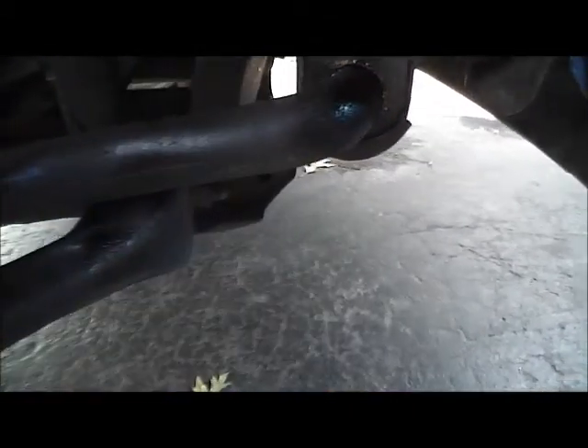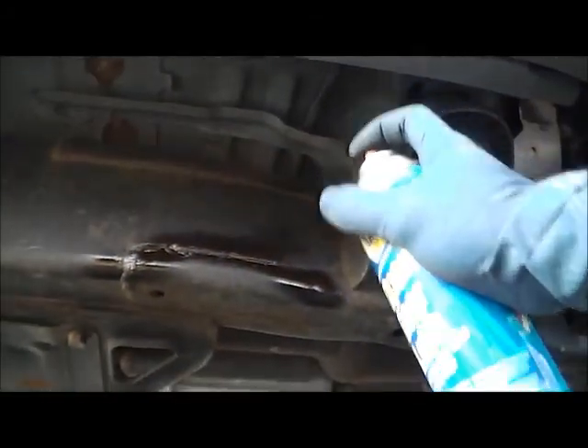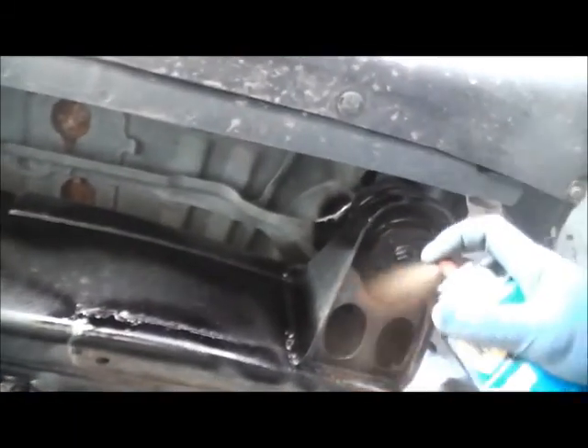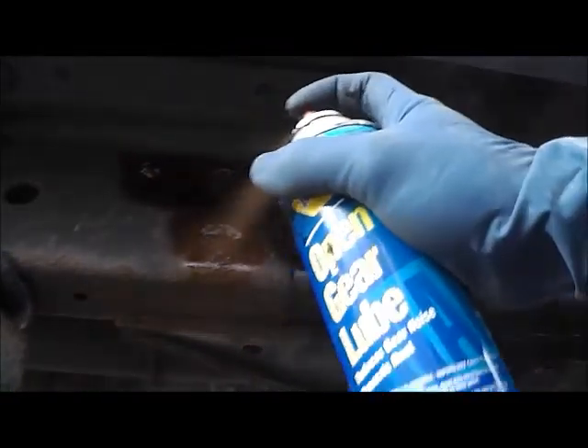Open gear lube - spray it up. It's like Quiver Wilds fluid film, but not really. Got rust. We don't need no sticking rust! Spraying this all over. Got rust? Nope, not anymore.